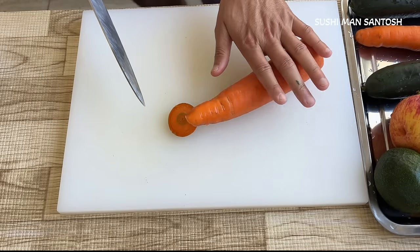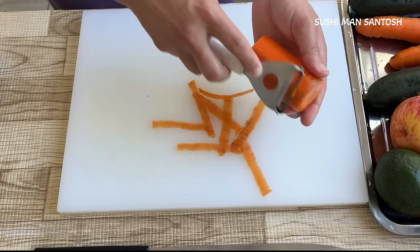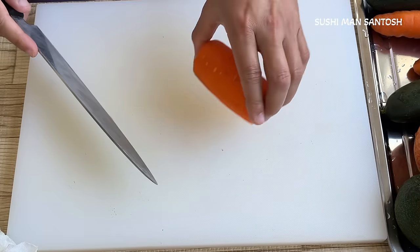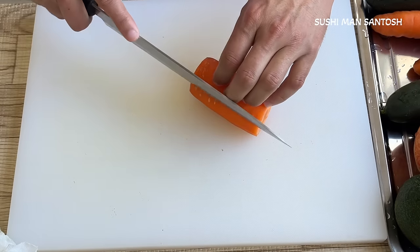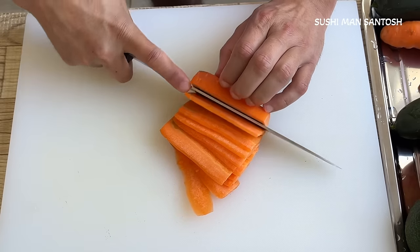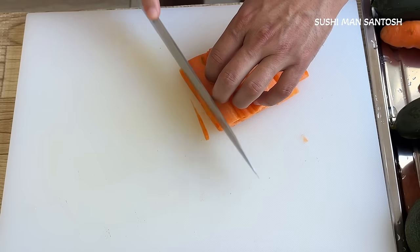Let's cut the carrot — also three or four finger lengths, just like this. Now I'll fill this piece with a filler cut so it will be stable and cannot move. I'll cut a small flat side so it's easy to secure it, then cut a small slice. As thin as you can make it — join all of them and cut into small thin strips.